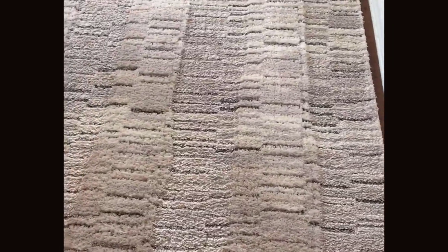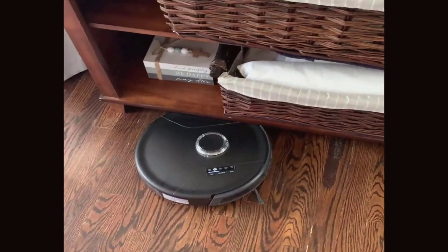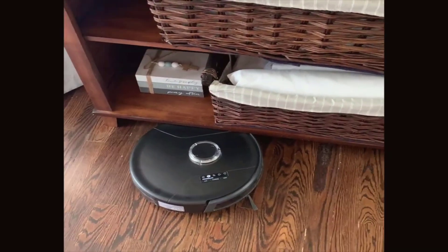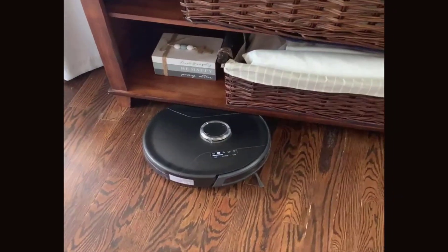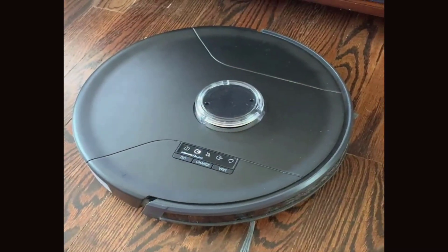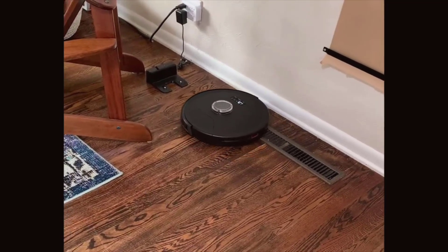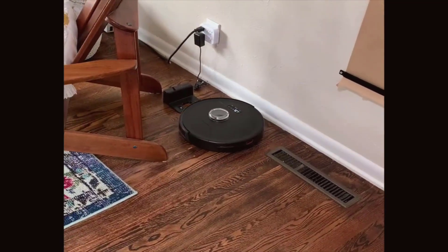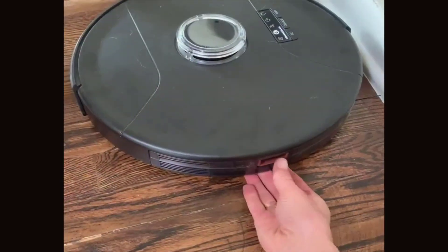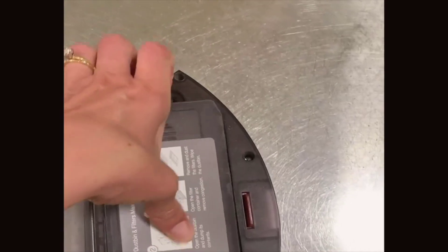However, no device is without its shortcomings. The bobsweep occasionally struggled with high pile carpets, which is something potential users with plush rugs might want to consider. While the robot is smart, it's not infallible — there were times when it got stuck or had to be rescued from a tight spot. The mopping functionality, although useful, wasn't as deep cleaning as a traditional mop, which is worth noting for those with heavy duty mopping needs. Another minor gripe was the noise level, which, while not excessively loud, was noticeable especially during long cleaning sessions.